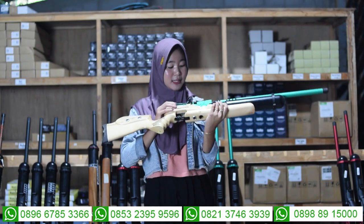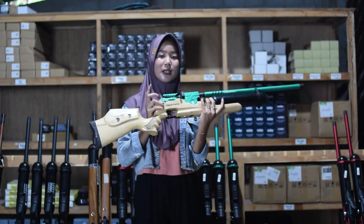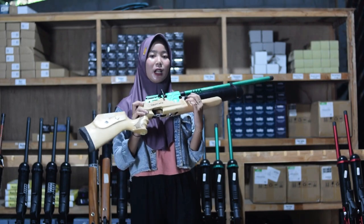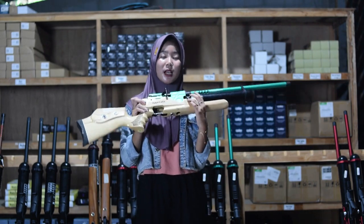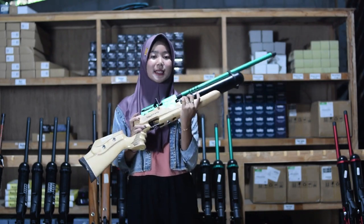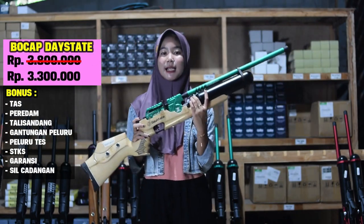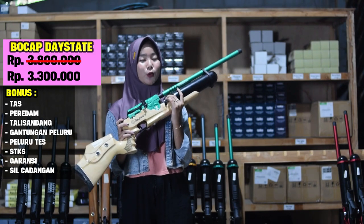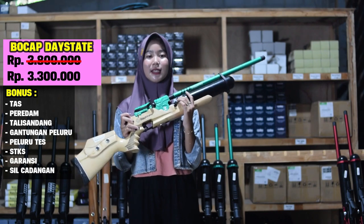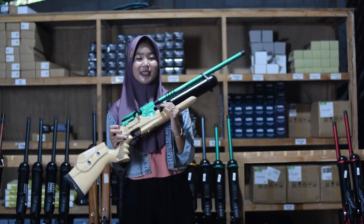Untuk bagian chambernya menggunakan chamber dual seri 6 semi CNC, bukan menggunakan chamber seri 7. Di belakangnya chamber ada bagian setelan power juga, untuk bagian setelan power bisa kalian putar ke kiri untuk small game dan juga ke kanan big game. Untuk harga senapan angin ini di Rp 3.300.000, sudah ada tujuh bonus kelengkapan: ada tas talisandang, gantungan peluru, peluru, tas magazine padam, dan juga ada STKS-nya juga. Kalau kalian minat, hubungi nomor yang ada di bagian bawah.